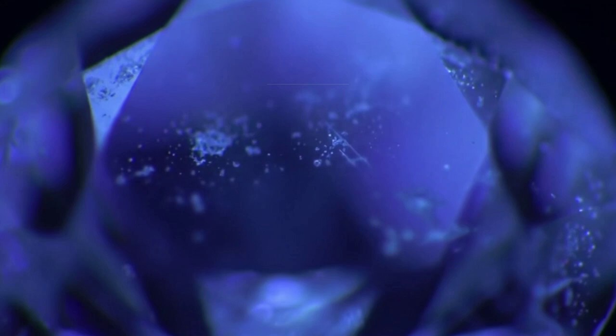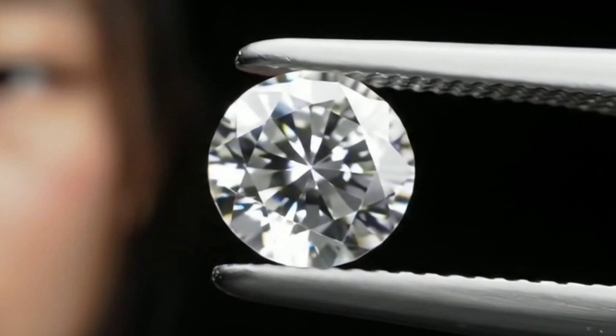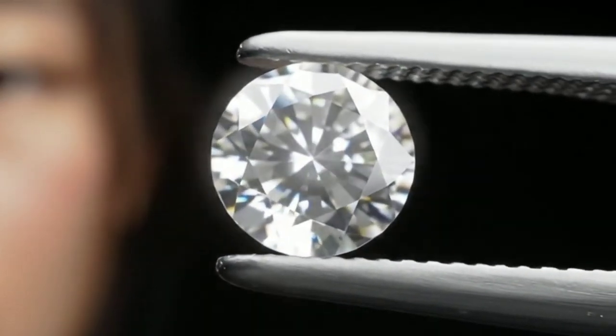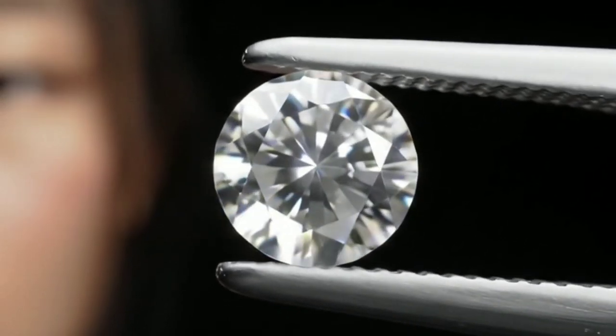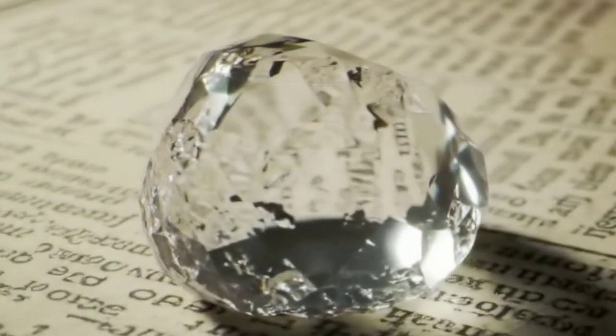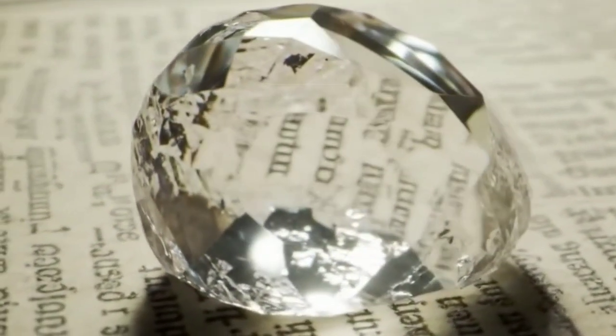Use a magnifying lens: a magnifier can help you see the raw diamond's shape more clearly. Raw diamonds often contain internal flaws or inclusions visible under magnification. Inspect the stone from all angles to get an idea of its overall shape, and look for facets or cracks, as they can help you determine the stone's crystal structure. Compare the stone with known raw diamond shapes — you can find images of these shapes online — and if your stone shares these characteristics, it might be a raw diamond.